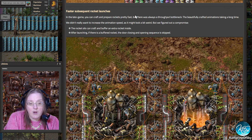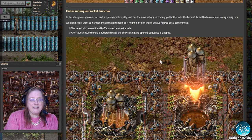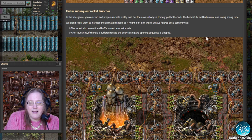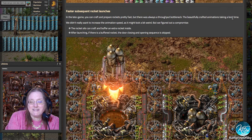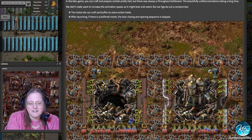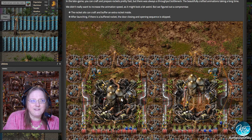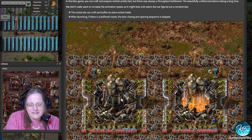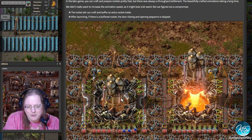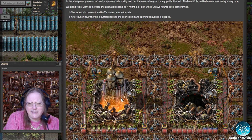We have faster subsequent rocket launches — this is a cool addition for late game. You can craft and prepare rockets pretty fast, but there's always a throughput bottleneck with the beautifully crafted animations taking a long time. This has been a long-time gripe for seasoned Factorians: you cannot launch one rocket per minute with one rocket pad. It takes just over a minute — like one minute and three seconds — so you'd always have to have two rocket launchers to get one per minute.